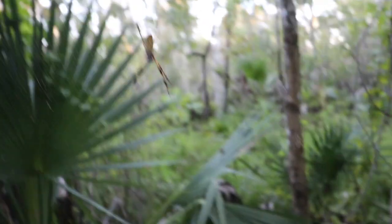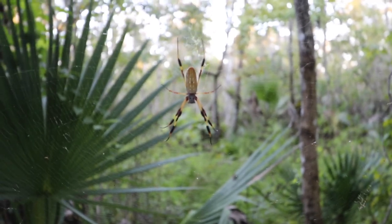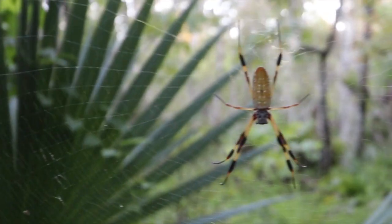You guys are going to make fun of me — I have a bug net for my hat. I don't like when stuff flies by my ears or near my face in general. The last time I came here I about had a panic attack. I was totally hoping I would find one of these spiders in a spot where I could show you guys. These guys make such huge webs and they look terrifying but so cool at the same time. I've already gotten two mosquito bites and I've only been here five minutes, so the net is going on.